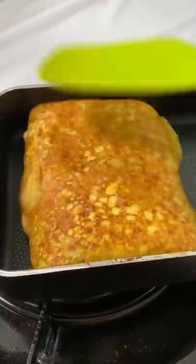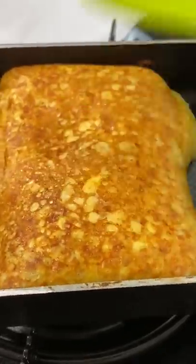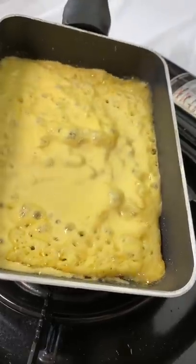Look, my eggy don't jiggle, jiggle, it folds. Actually, my eggy jiggle, jiggle and folds. This is a vegan egg — actually, on the package it says vegan scramble, and I wanted to share what it's like to cook it and what it tastes like.